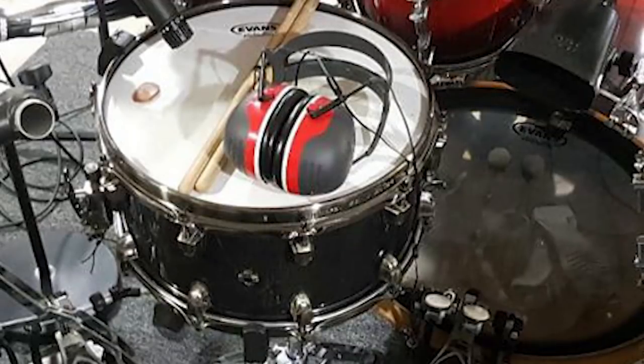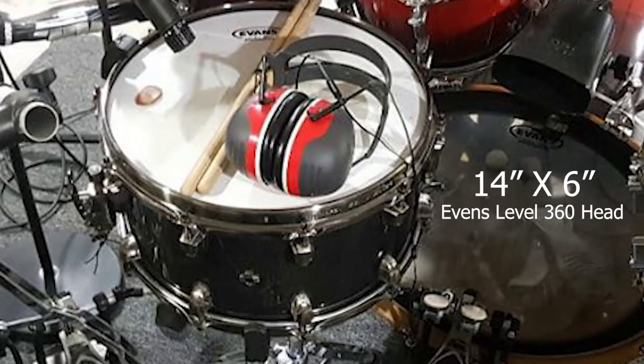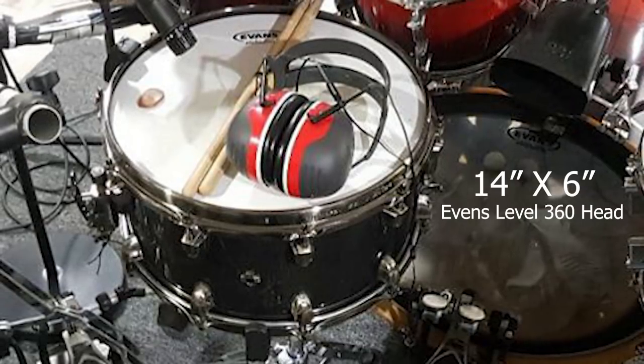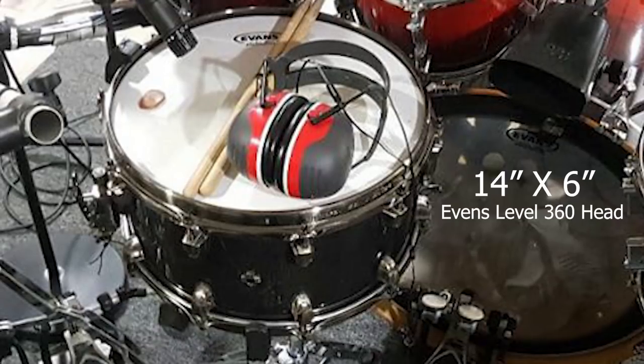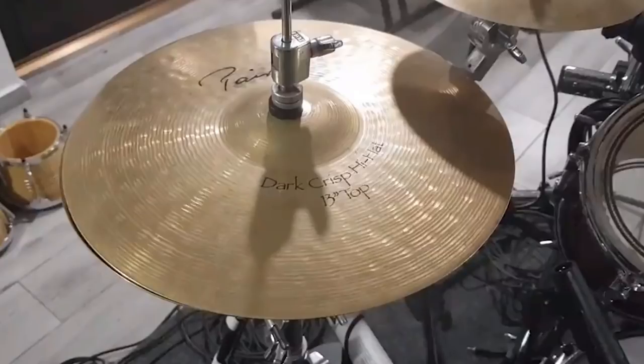For his snare, he's gone with a different brand altogether — Mapex. It's a Black Panther Fat Bob, going for $490 brand new or $300 used. For his hi-hats, he's gone with a set of 13-inch Paiste Dark Crisp hats. Those are $480 brand new and $250 used.